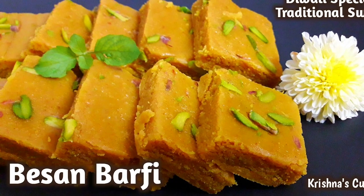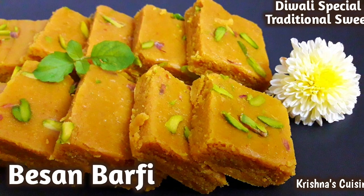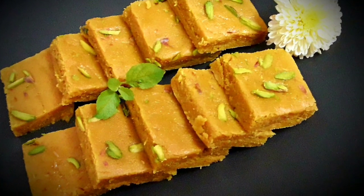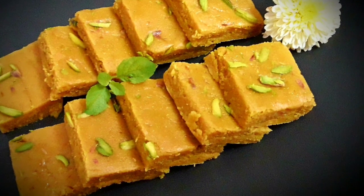Hare Krishna! Welcome to Krishna's Cuisine. I am Bhuvan Sundari Ratha Devidasi with a Diwali special recipe. Today we will make a craving sweet for Diwali, namely Besan Barfi. So let's begin quickly.